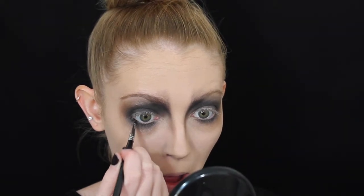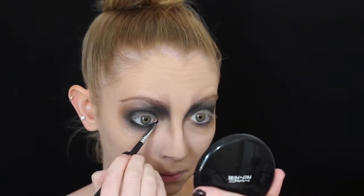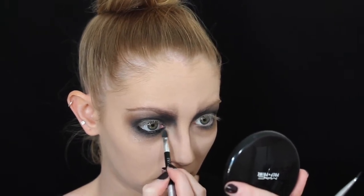I'm then going to be lining my inner waterline with some black gel eyeliner. This is waterproof so it's literally not going to go anywhere. I'm applying it to my inner waterline and also under the lower lash line to make it look even darker and more smoky. I'm also applying that to the inner tear duct and the upper tear duct. Then I'm using a sponge brush to blend it out so it's ultra smoky.